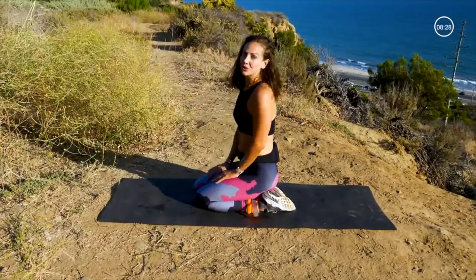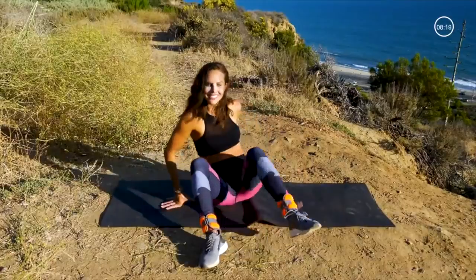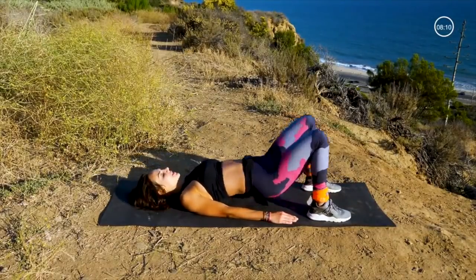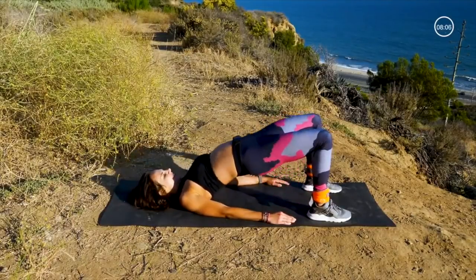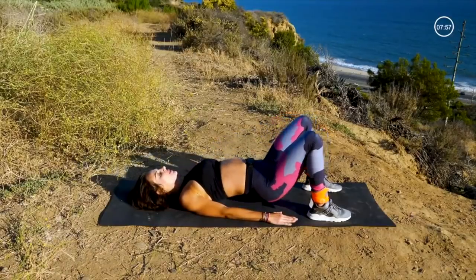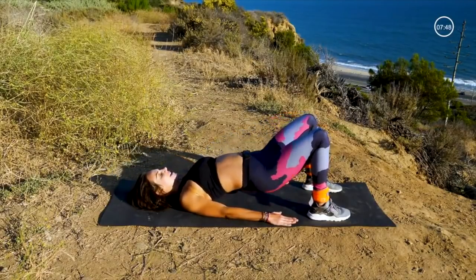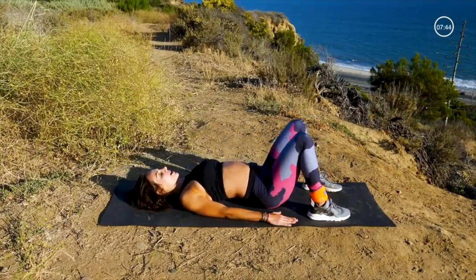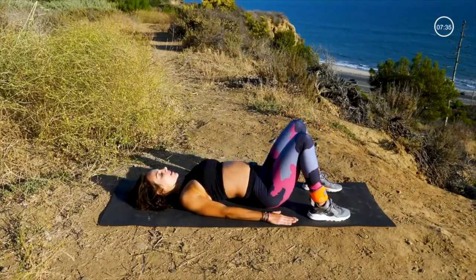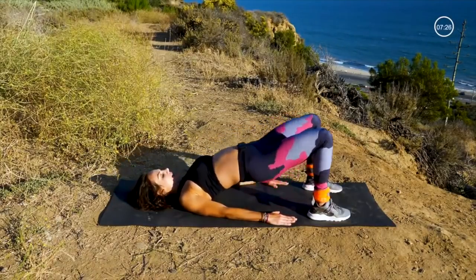Great job everybody — my glutes are on fire! Now we're going to come lay down on our back and go into our glute bridge variations. Starting with our basic glute bridge — hands right by our sides, pushing through the heels, we just lift up, squeeze our bottom, and come down. Going for 15. Lift up those hips high, squeeze those butt cheeks together. Buttons of steel. Always pushing that weight through the heel.